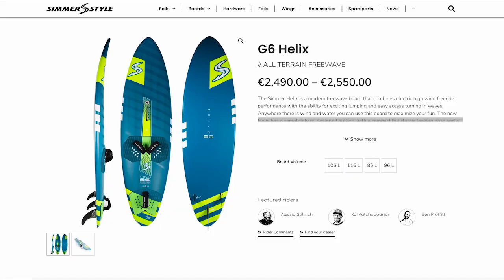Let's talk about the Helix. The Helix is the freeway board from Simmerstyle. It's not a board I've had in my quiver before, but we're over in Cape Town — Simmerstyle needed some pictures and video, so they said 'Ben, we're going to send you one over.' So they sent me over an 86.